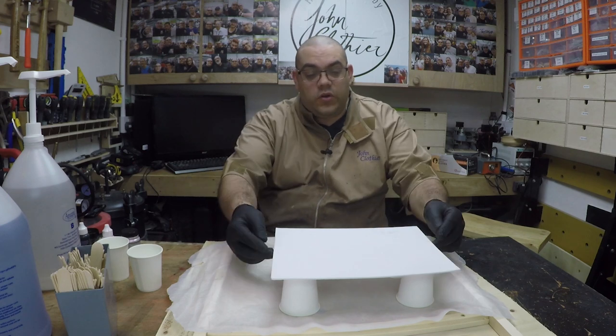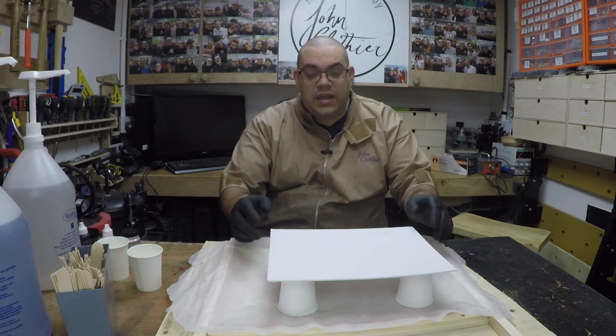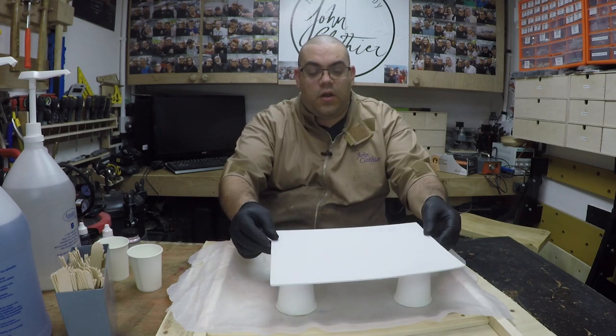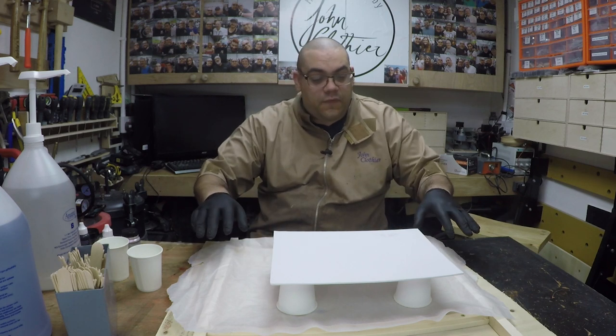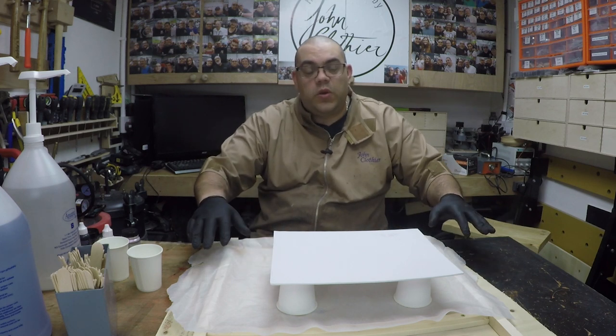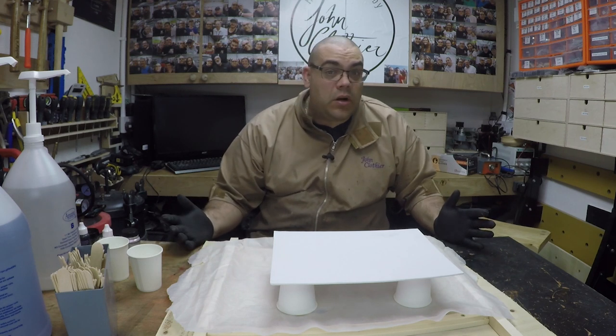I've got myself set up here. I've got a small canvas which is 9 inches by 12 inches, and it's just a canvas board. I thought it'd be good to try out with that. It's put on four disposable cups - I've created myself a framework - and I've put down some greaseproof paper, so that's just gonna catch any of the overspill from the resin.